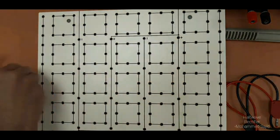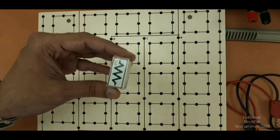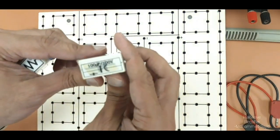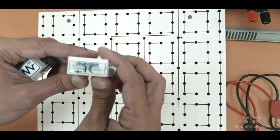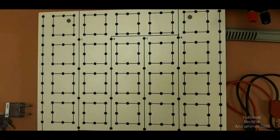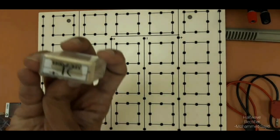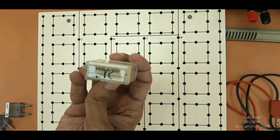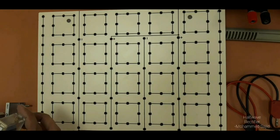Similarly, we have a resistor. One capacitor here with a value of 100 microfarad — that is the lower value. Another capacitor we have with a higher value of 2200 microfarad. We will use all of these in the half wave rectifier circuit.